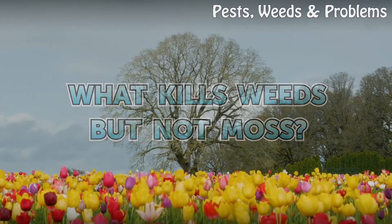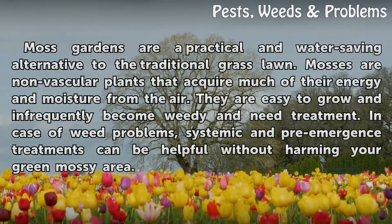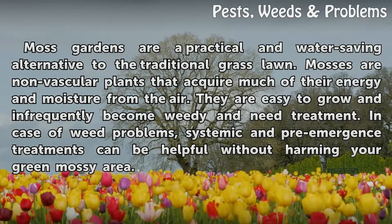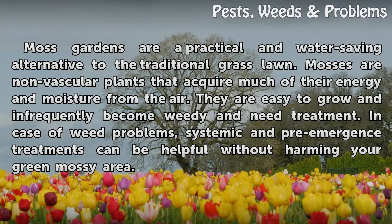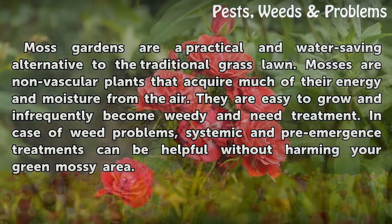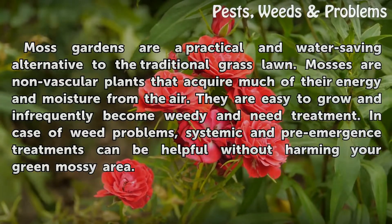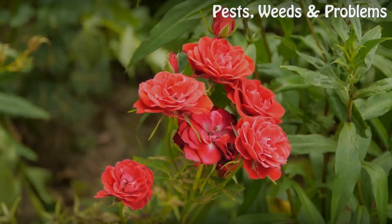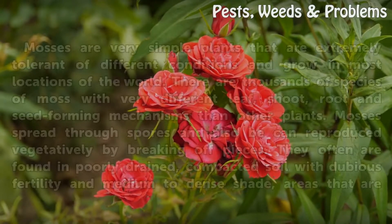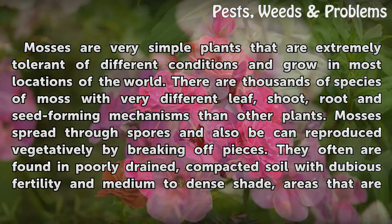Moss gardens are a practical and water-saving alternative to the traditional grass lawn. Mosses are non-vascular plants that acquire much of their energy and moisture from the air. They are easy to grow and infrequently become weedy. In case of weed problems, systemic and pre-emergence treatments can be helpful without harming your green mossy area.